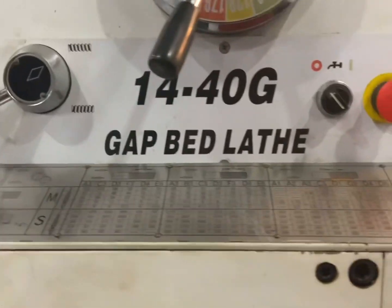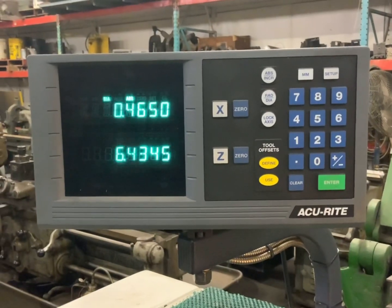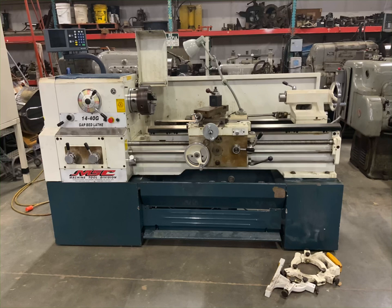It has a taper attachment, tailstock, steady rest, and such. It has a two and three-eighths inch hole through it — a nice, clean machine. Give me a call if you need something.